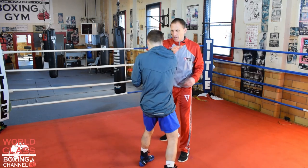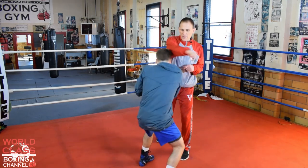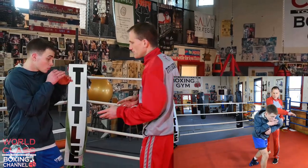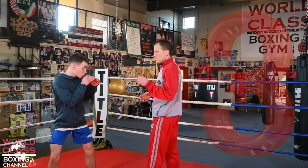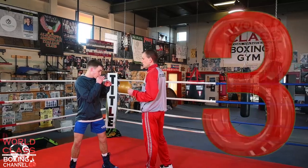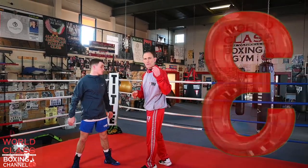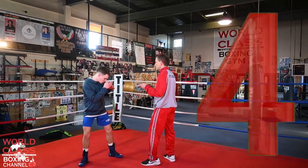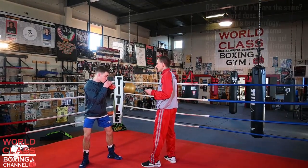Today's video we're going to show you some ways to move your head to develop better head movement. We're going to talk about three different ways that you can move your head that actually takes care of four different things that you do in boxing. What I'm talking about is slipping a straight punch.